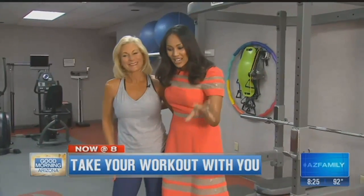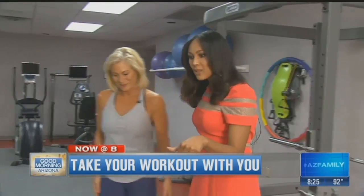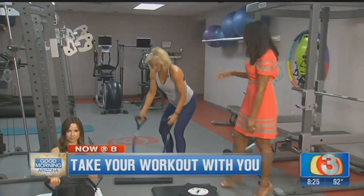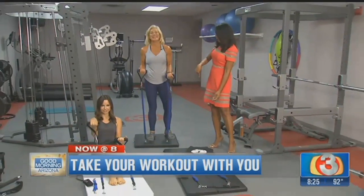Susie got me in here because you have created something really incredible — Total Body Mat — which is exactly what you would think it is. It's all your workouts just in one place, so basically you've taken away all of our excuses for not working out.